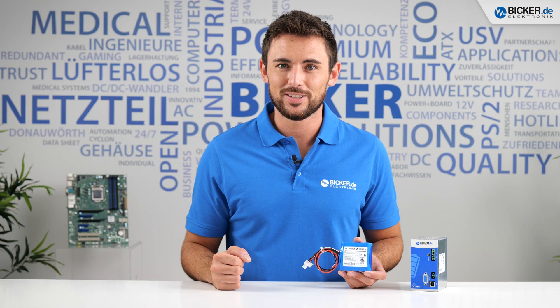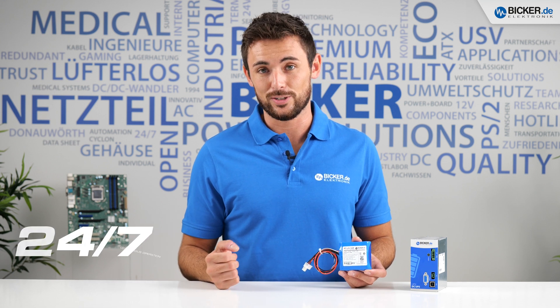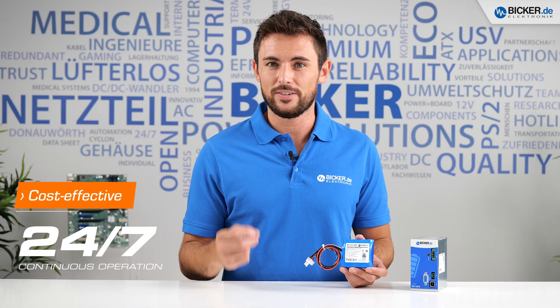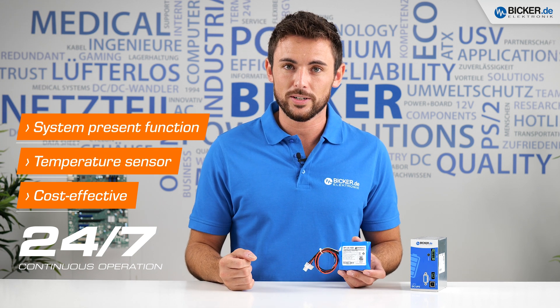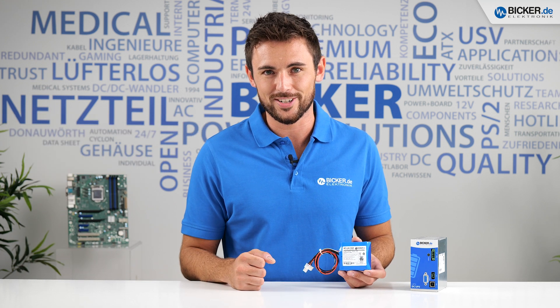This high performance system is based on industrial components and designed for 24/7 continuous operation. The lithium ion cells of the DP1 are very cost effective and equipped with many safety features, such as a temperature sensor and the system press-and-hold function, which avoids high self-discharging over a long storage time.